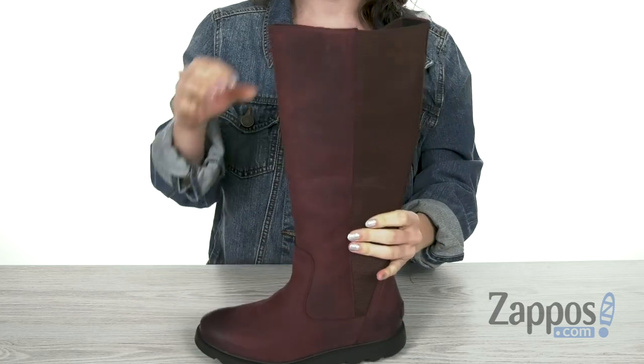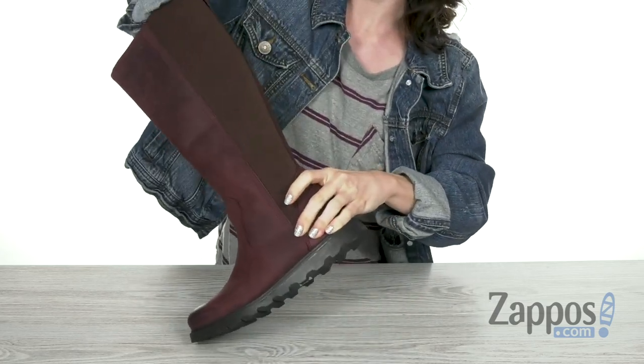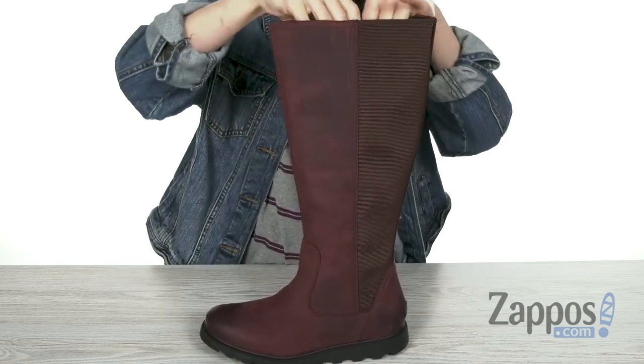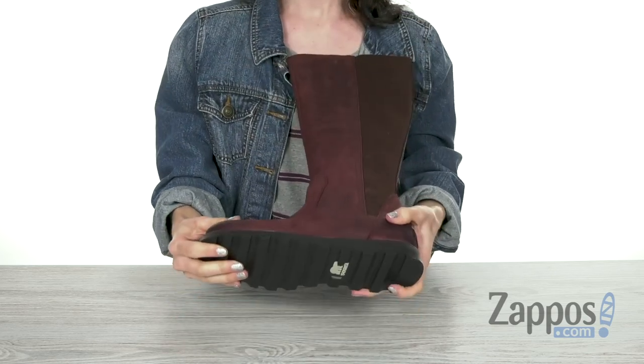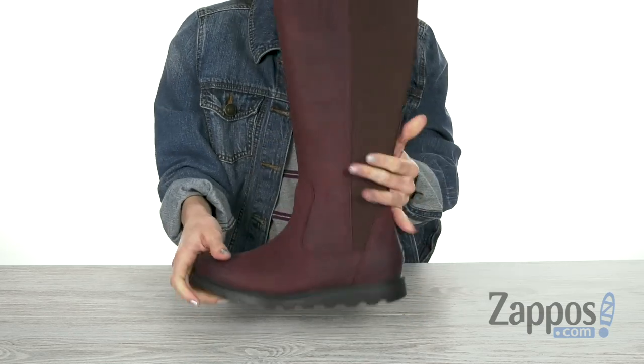It does have a round toe style and a really nice seam sealed waterproof construction so that your feet are gonna be nice and dry. There's a synthetic canvas lining that's gonna be super comfy as well as an EVA footbed. It's gonna give you tons of support. On the bottom, you have a molded rubber outsole that's gonna give you great stability and traction.